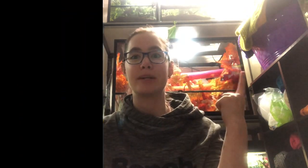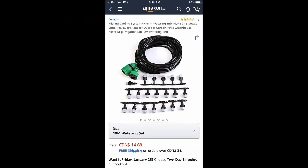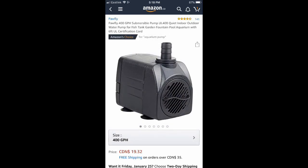The items that I used, I'm going to either post pictures here or put them on the screen somehow. I'm still trying to figure out this whole video thing. So these are the two items I ended up using: the misting system and the powerhead.